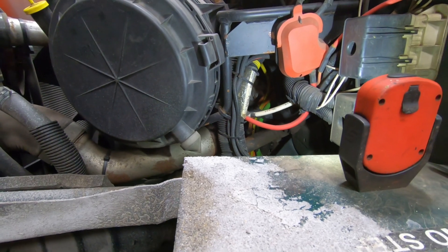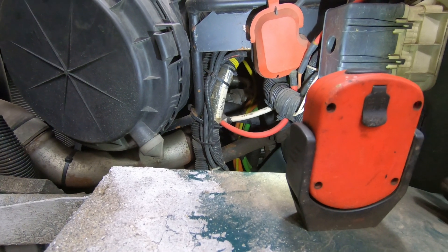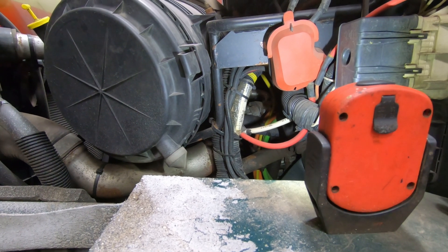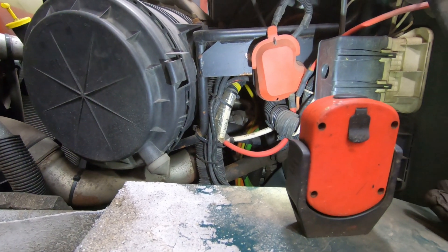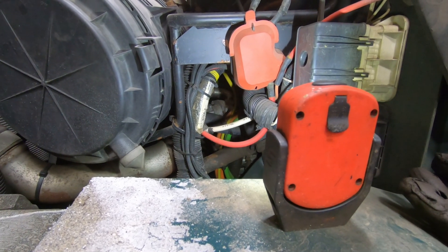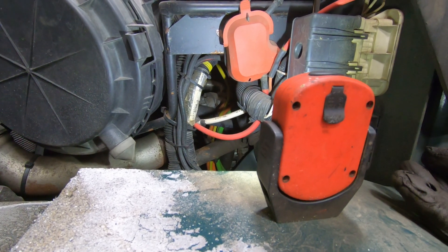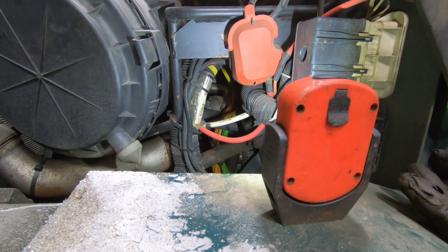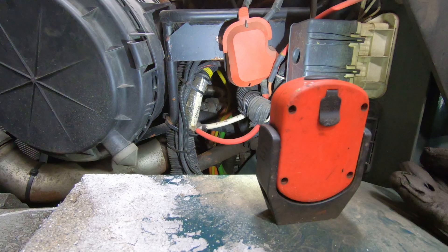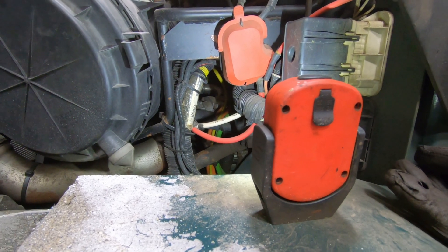From what I've found, it looks like those have been problematic — they can kind of seize in place. So I'm going to see if that's seized up, and we'll do some power and ground tests on it to verify it's functioning properly. If it's seized up I don't have to do much else, but it's supposed to move freely. You should be able to close it and then it should spring-load open on its own.